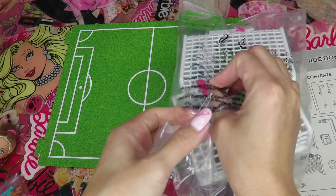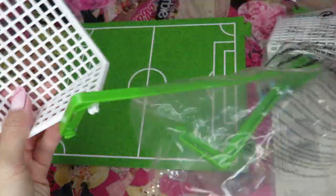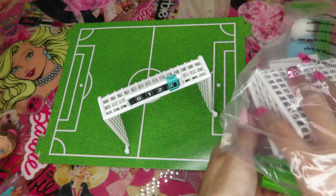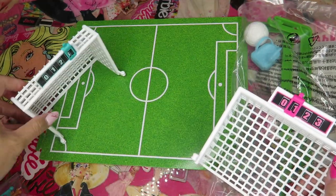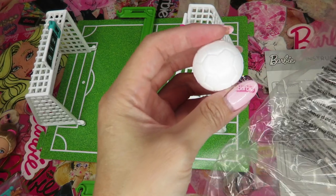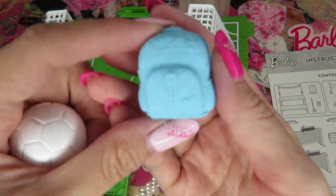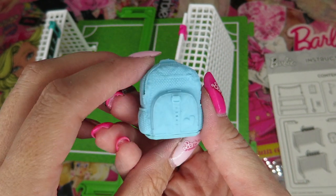And it's an instruction sheet. I see two soccer goals — the goal with the scoreboard. So it looks like you can really play, not just pretend camp but you can actually play. Like a game! We got one soccer ball, all white. Maybe I can paint it pink — pink and white soccer ball, I will definitely do that. And we got a blue backpack for Chelsea. This is really cute.